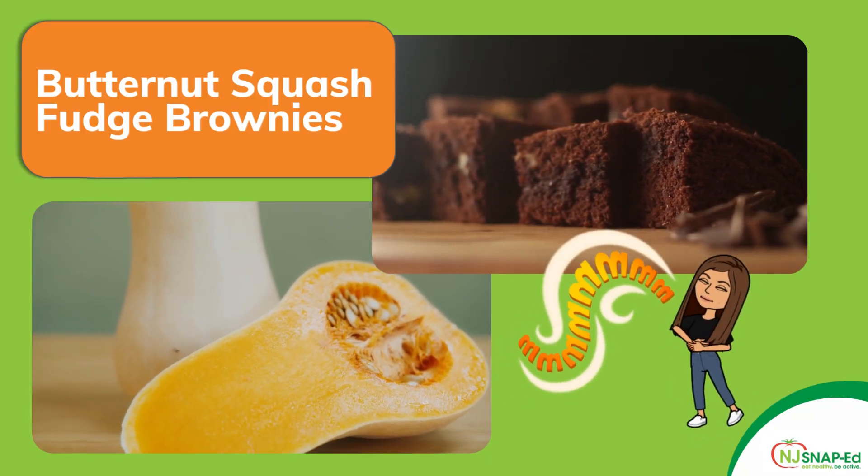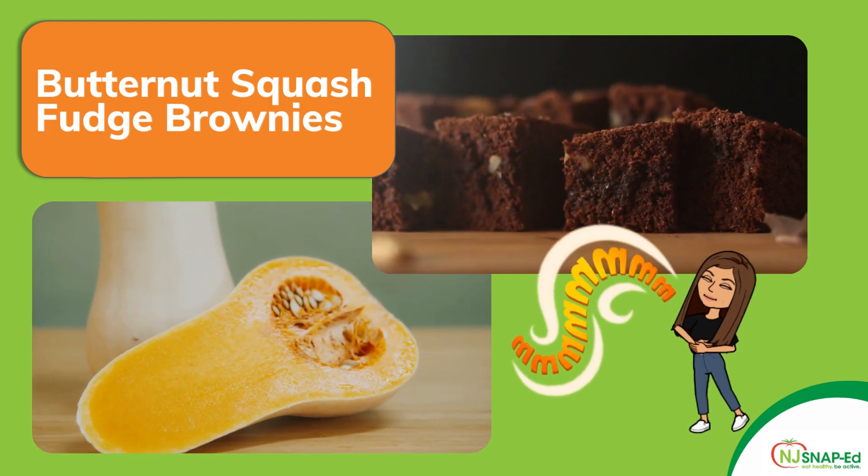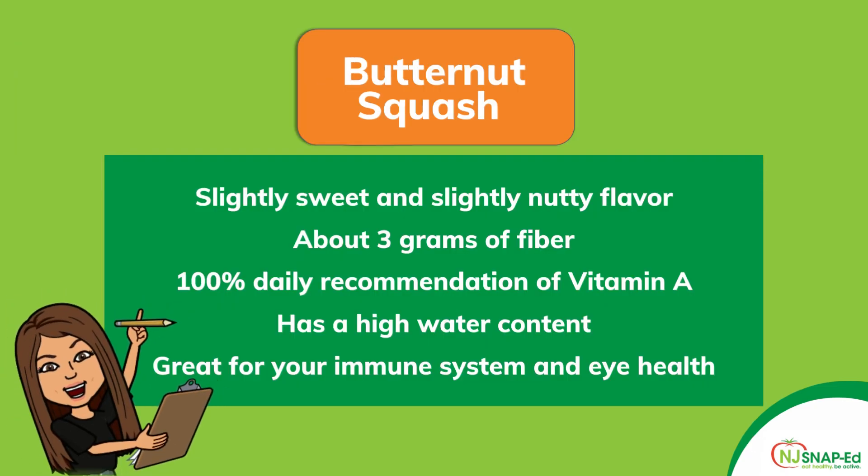Butternut squash is a winter squash that is slightly sweet and has a slightly nutty flavor. One cup of butternut squash can give you about three grams of fiber and all of the vitamin A that you'll need in a day. It's also great for hydration because it has a high water content and it's great for your immune system and eye health. Adding butternut squash to your dessert recipes can make your sweet treats even sweeter due to their health benefits.